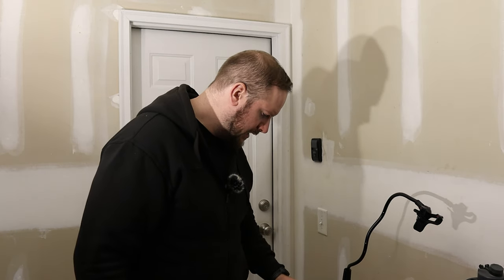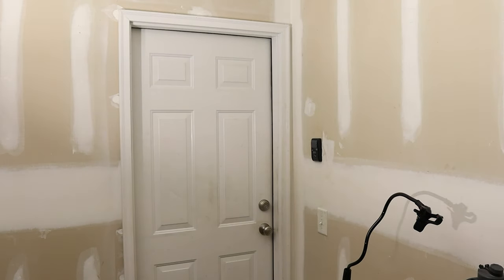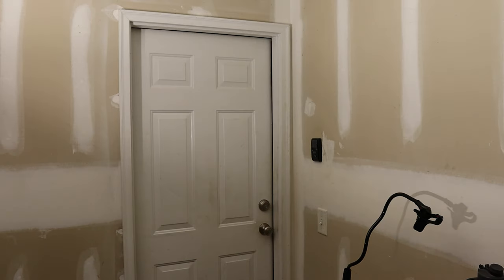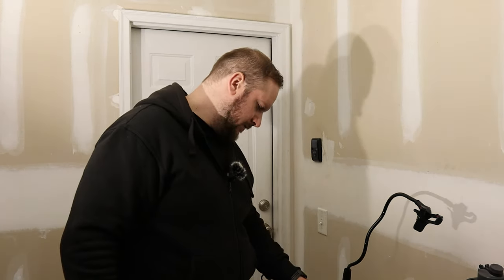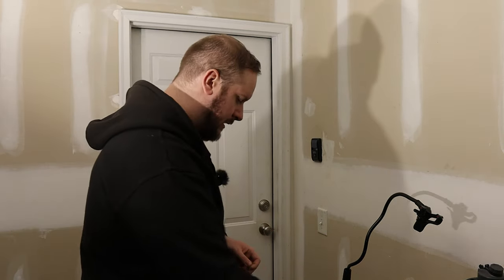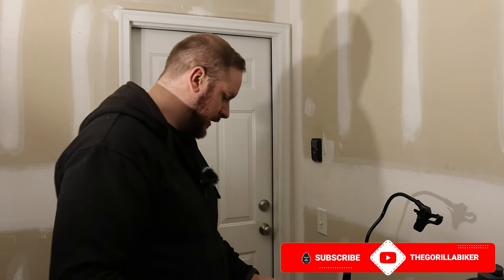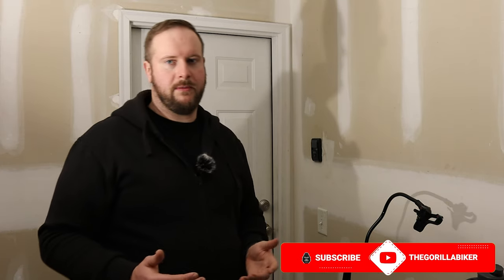Some things to note: your banjo bolt, the stock one is a 12 millimeter. The allen key — the size used to be marked on the paint but it's worn off — it's a size 5 allen key. The screws to remove the reservoir cap are JIS, as is the little screw to remove the clutch switch, which is important to be careful with — clutch switches and brake switches are pretty easy to break.